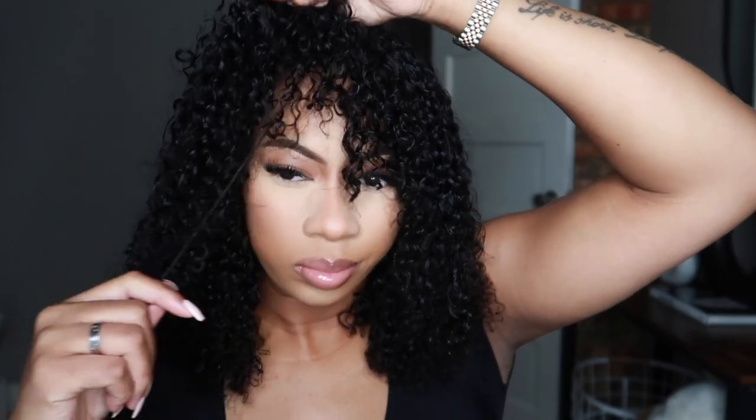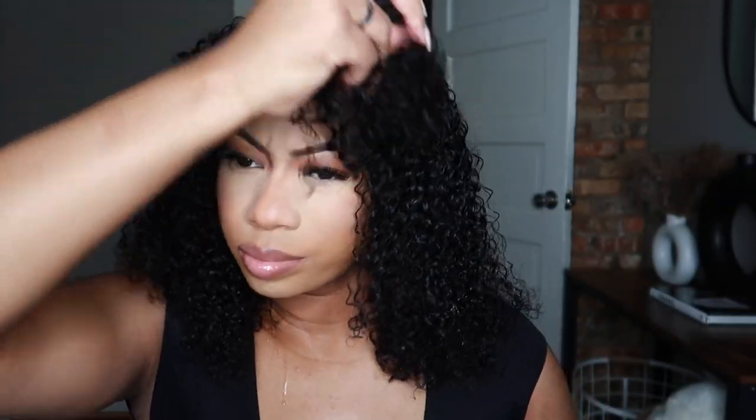Did y'all see my makeup? I did this technique from this girl on TikTok and oh my god it made my makeup look so good. I'm gonna do like an updated makeup routine showing this because I think this is gonna be my go-to.